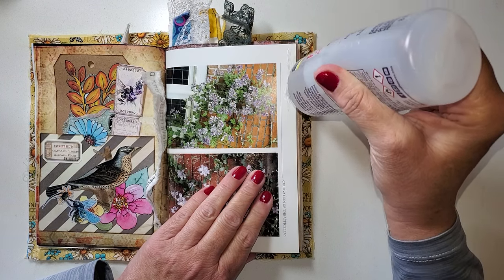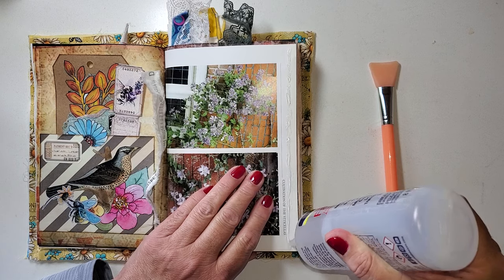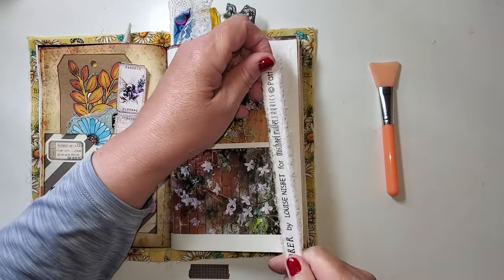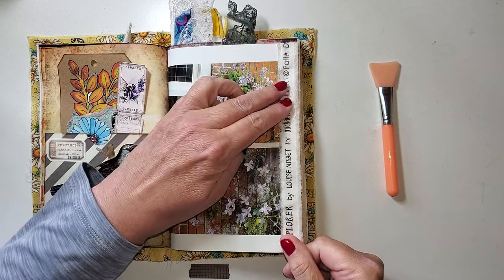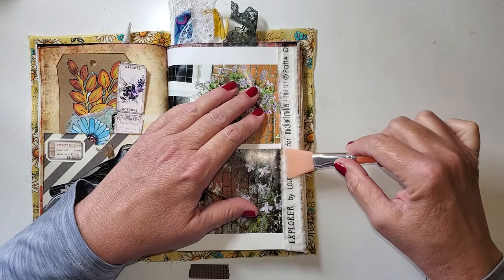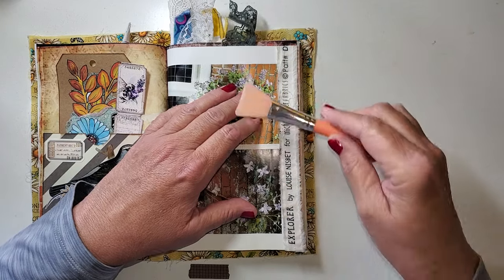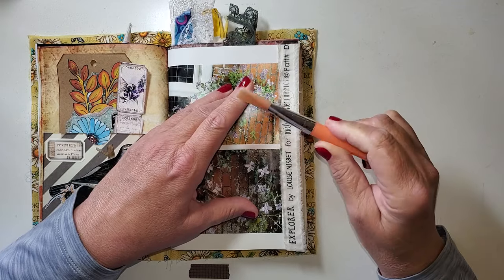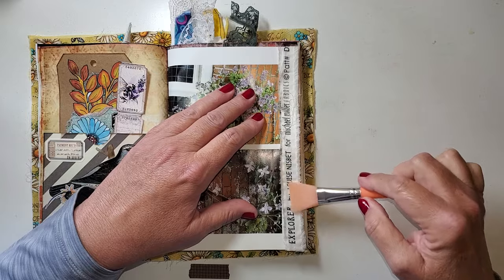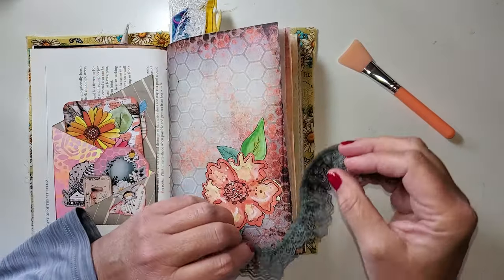I'm using Fabri-Tac. I think it's the best glue that I have come across for fabrics. I feel like the edges of pages, they do take some stress. This is just a silicone kind of a paddle brush and it is for applying cosmetics. I got it at the dollar store but it's great for Fabri-Tac and other things — I've used it for gesso. Kind of like a wide painting brush.